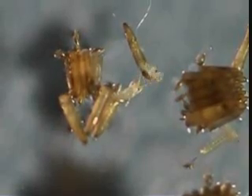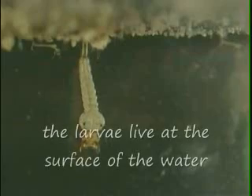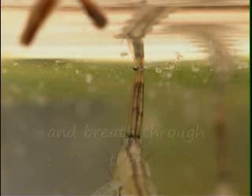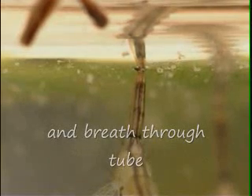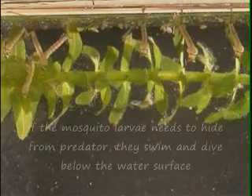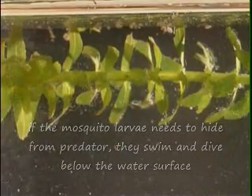Mosquito eggs hatch into larvae. The larvae live at the surface of the water and breathe through a tube. As the larvae grow, they shed their skin a few times. If mosquito larvae need to hide from predators, they can swim and dive below the water's surface.